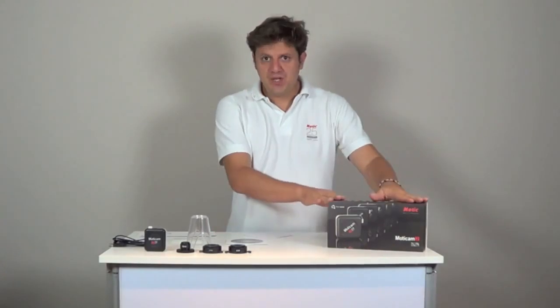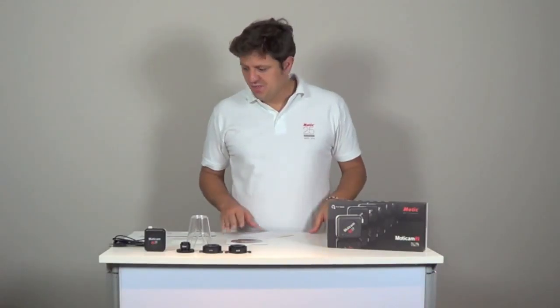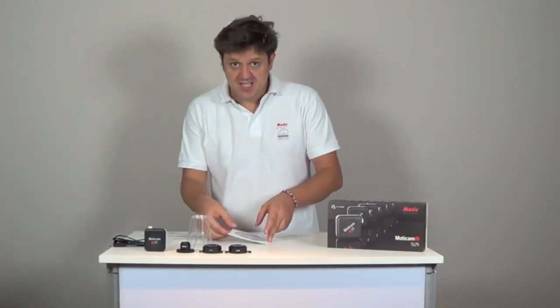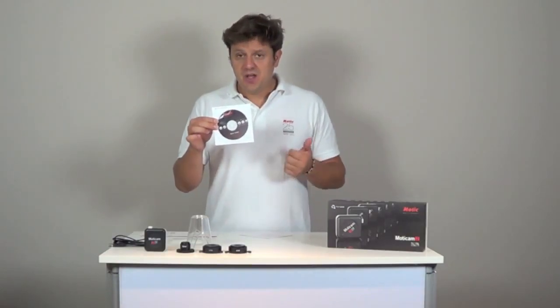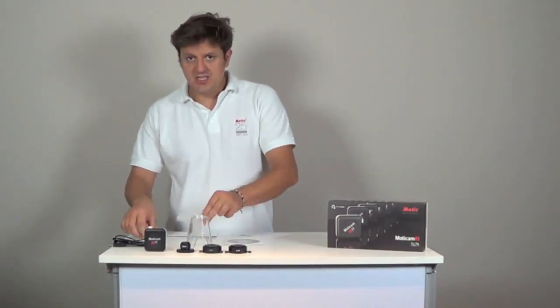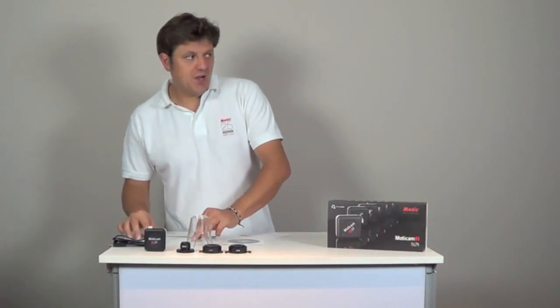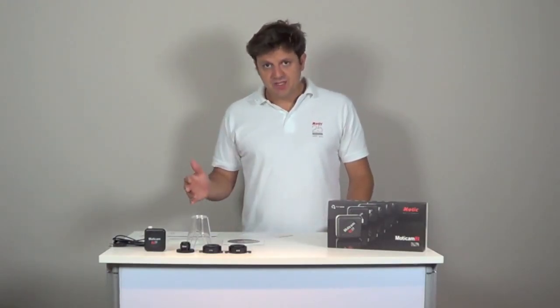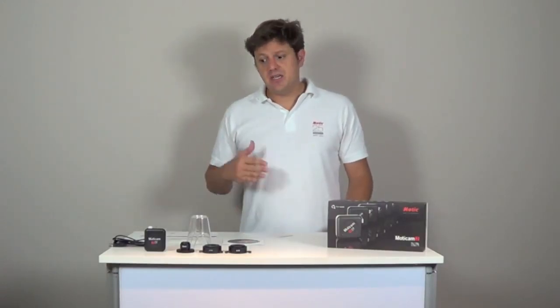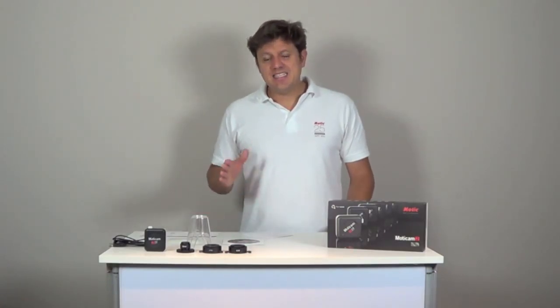All Maticam CMOS cameras come in one box with the tools you might need to mount your Maticam onto the microscope. You will find a quick start guide to help you install and use your camera. There is a CD with the software Maticam Images Plus 2.0 compatible with Windows and Mac. In order to calibrate the software, there are two calibration slides, one in glass, one in plastic. Our website also has video tutorials with detailed information about the software and calibration procedure. Maticam is compatible with other software using universal drivers called Twain and DirectShow, and there is an SDK program that allows you to program your Maticam yourself.